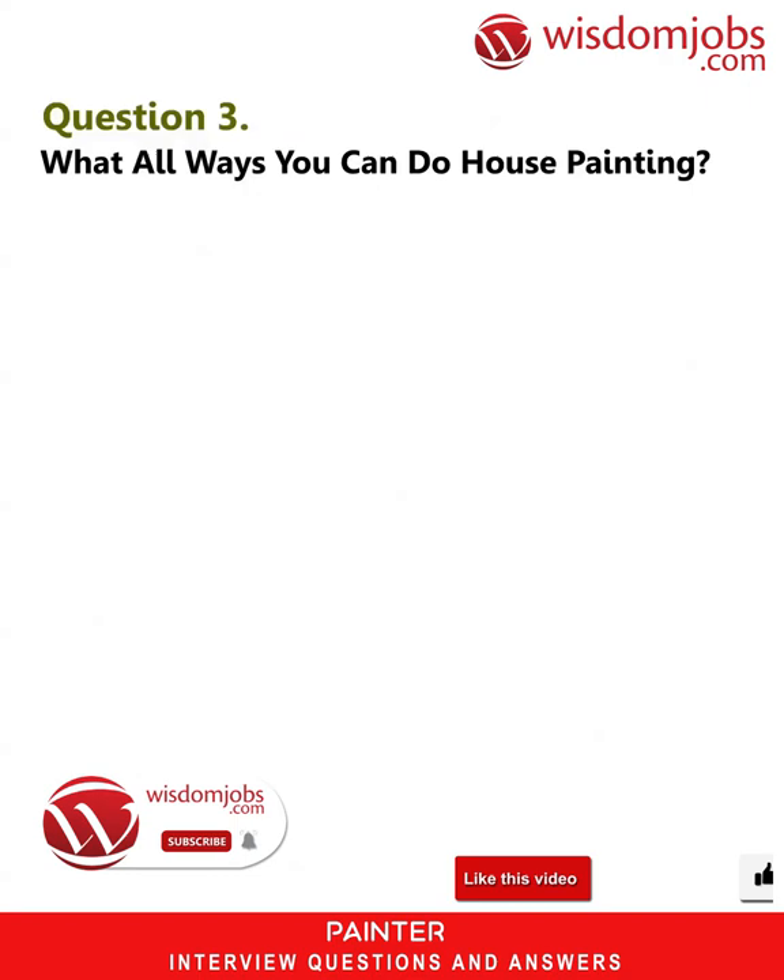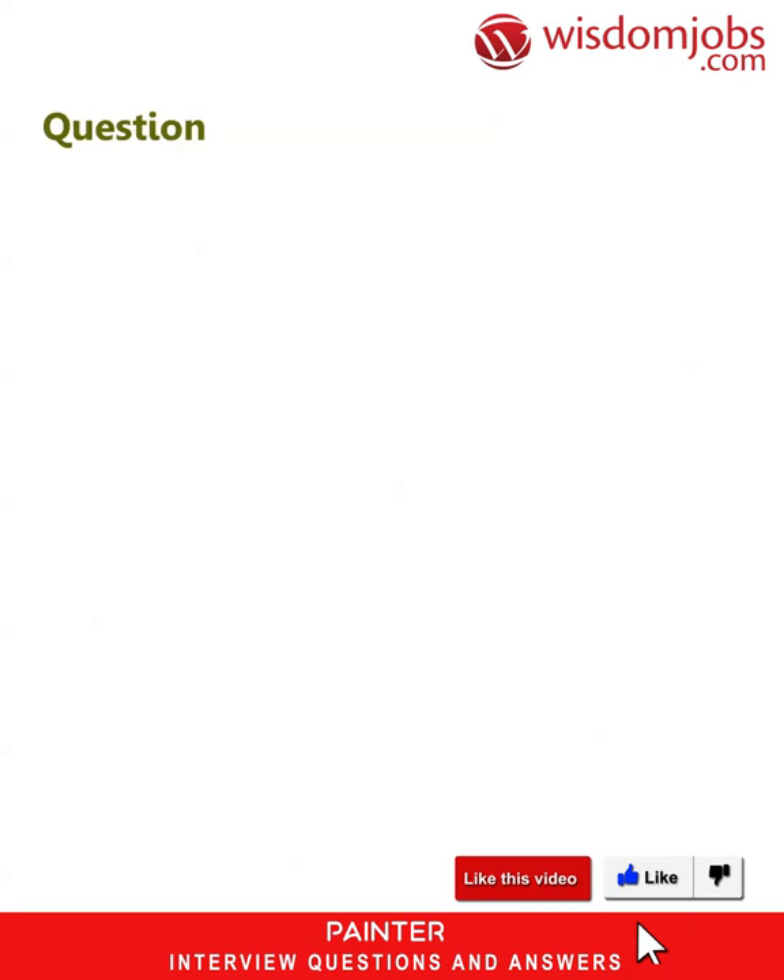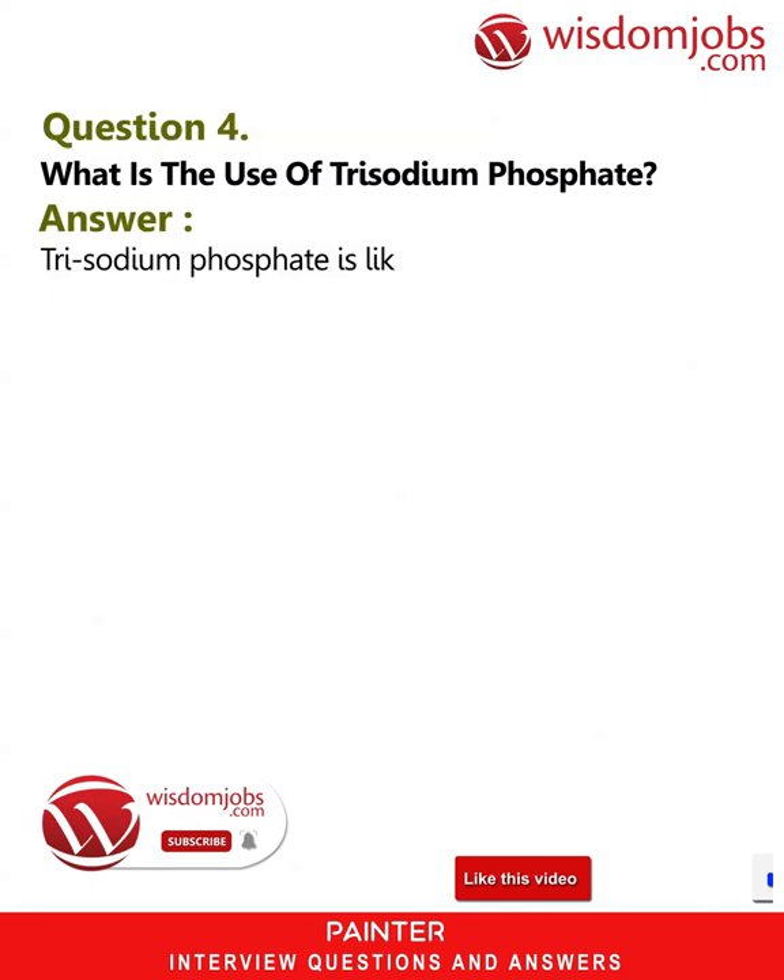Question 3: What methods can you use for house painting? Answer: Brush painting, spray painting, using a roller, and using painting pads.